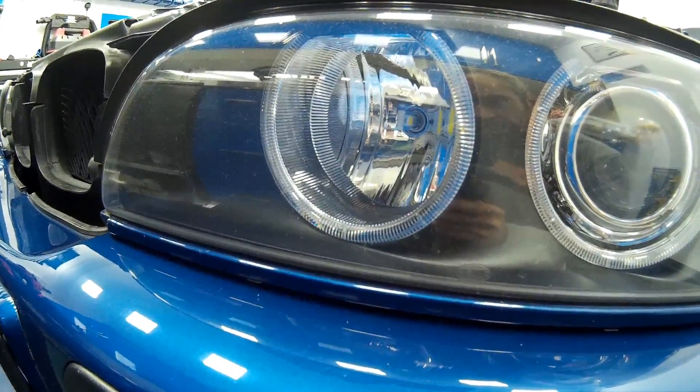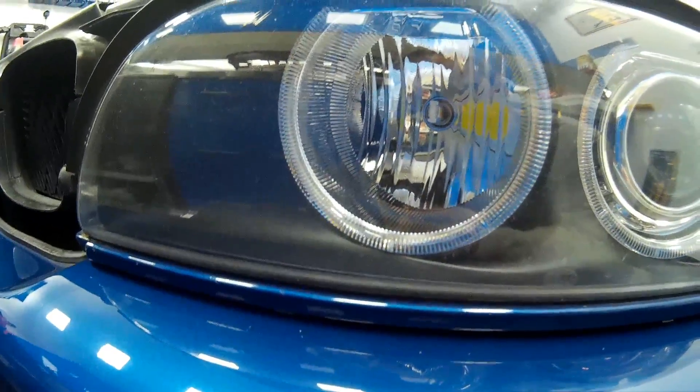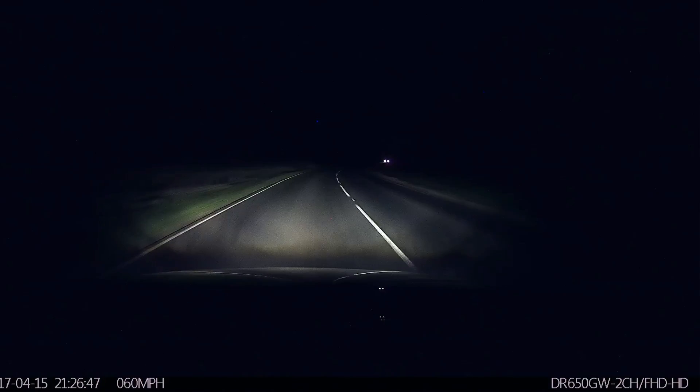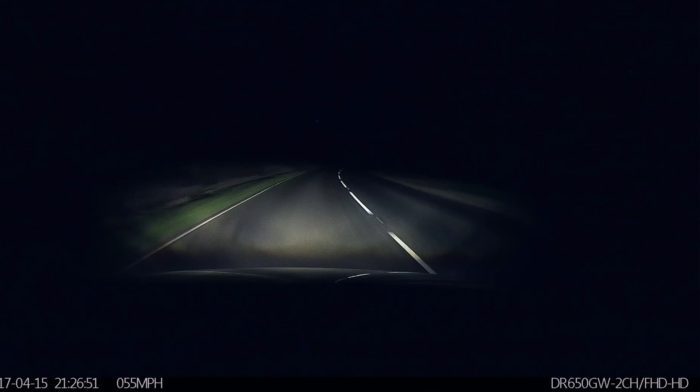folk also wanted to know about the LED main beams. Now if you watch the video that should be playing around about now, you'll see that we're driving along at night time and as we flick from the dipped beam,